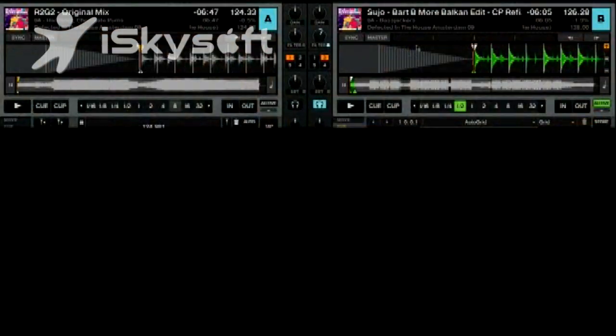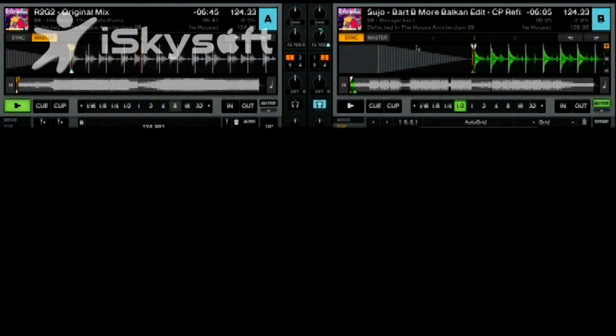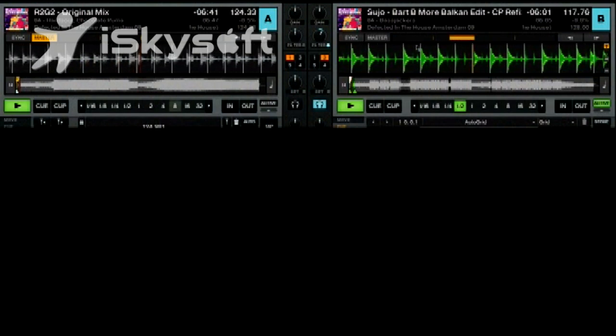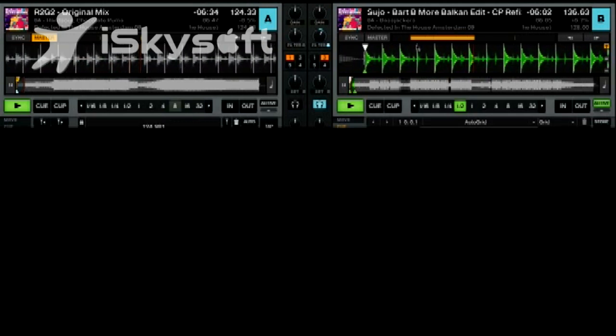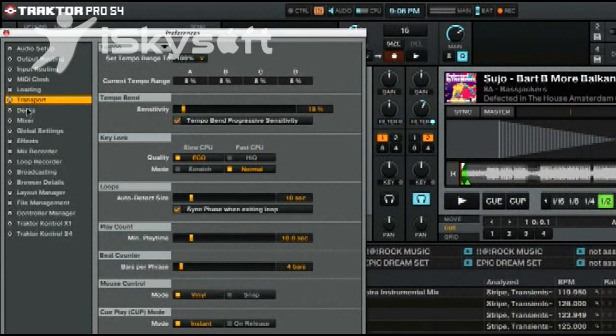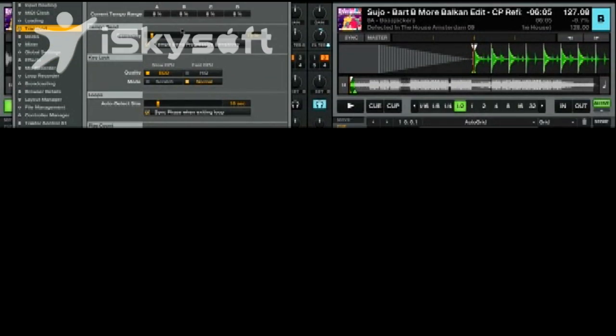Traktor S4 is actually really good for manual beat matching. It was really important to me that the jog wheels be of high quality and easy to use, and the pitch faders are nice and long so you can manually adjust. Right now the pitch faders are set to absolute mode, meaning the fader is always at minus eight and plus eight, just like a turntable. This value is editable in the preferences under Transport, where you can set the tempo range — 10, 20, or 30 percent. I'll leave that at 8%.